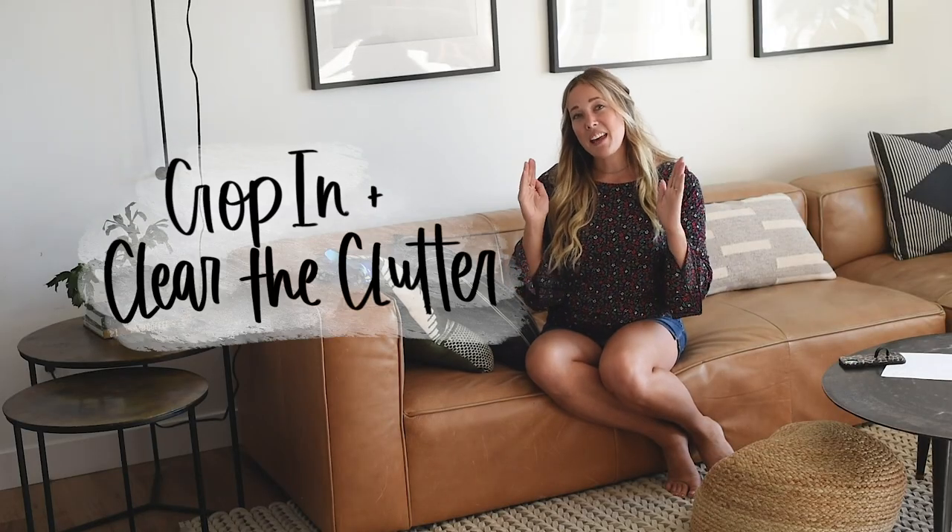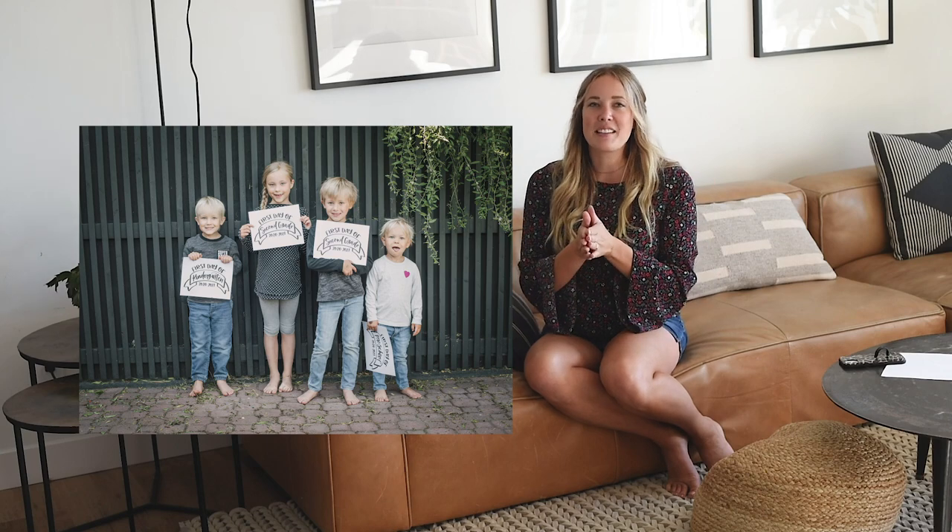Tip number three: crop in or clear the clutter. You know those photos where it's like a photo of a room and then it takes you a second to realize, oh, there are people in this photo? If you crop in, then instantly people know what the photo is about. Bonus points — since you're taking photos on the busy first morning of school, it helps you avoid clutter. If you are still seeing clutter, just take that extra second and push the toy out of the picture or kick the backpack out of the way. It'll make a big difference in how much you love your photo. If after the fact it still looks busy, you can add a vignette in post editing, which darkens the edges of the photo to draw the eye into the center.